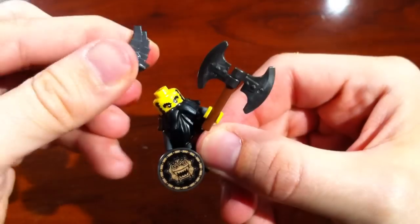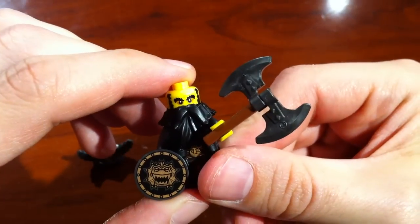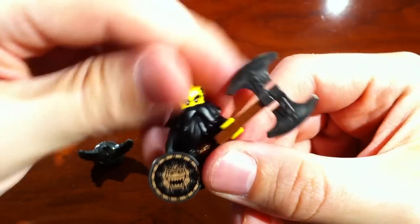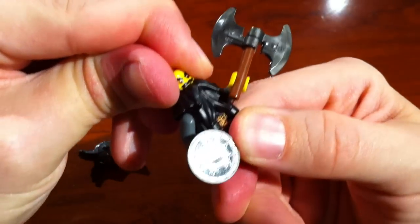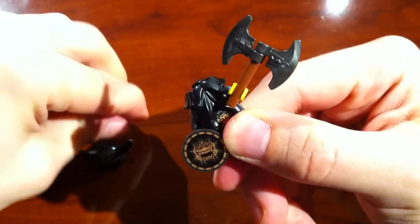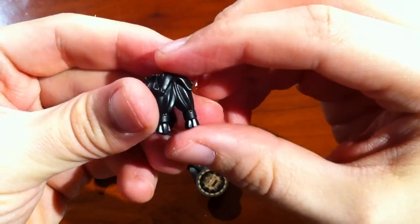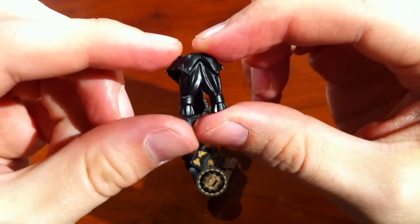I'm going to go ahead and take that helmet off to reveal his face. He's looking hairy and angry. I suppose you would be too. Let me go ahead and pop off his head just for a second to show you the beard piece, which is not as easily viewed on the minifig itself.